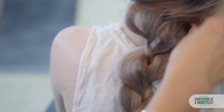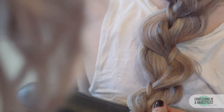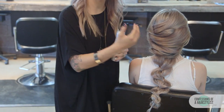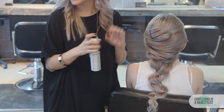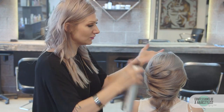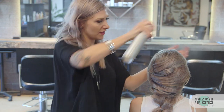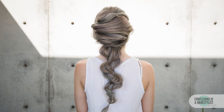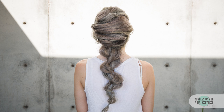Secure the ends with an elastic. Now that we've created our uneven braid and our very nice loops, I'm going to add some spray shine by Kenra. To help hold this style all day I'm using the Ultra Freeze hairspray by Kenra, getting pretty aggressive with it, then smoothing any flyaways out. You can see how beautiful that looks through the front and through the sides.